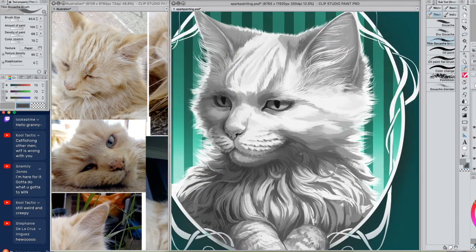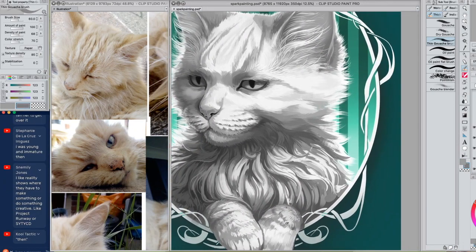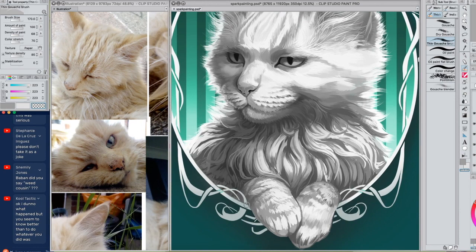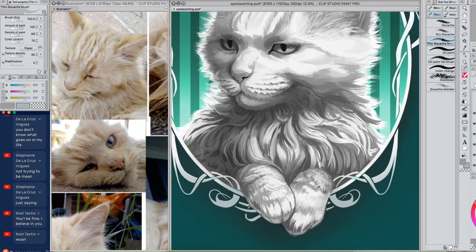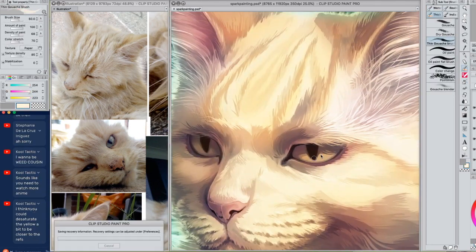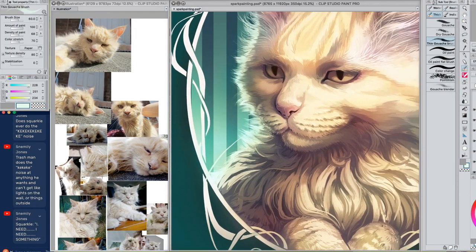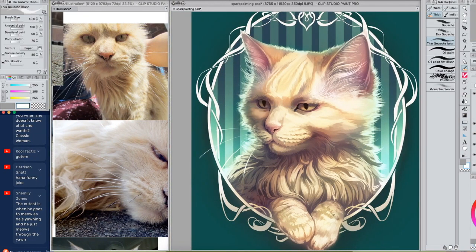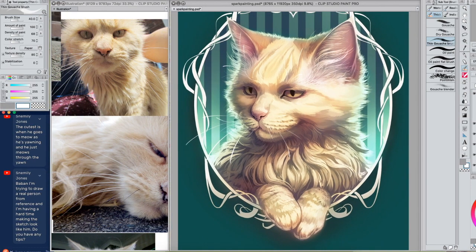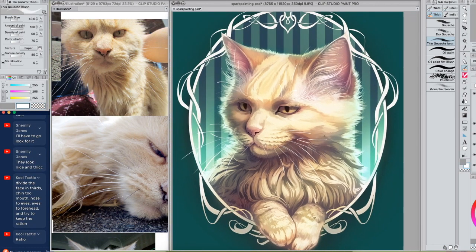I'm also putting in those little speckles on her nose because I don't want to omit anything like that. As paler skinned cats get older they tend to get spots on them because of, I think, exposure to the sun. It's just on the ones with pink skin where it starts to turn kind of blotchy with black blotches - she's got it around her lips as well, and I think it's kind of cute, especially the little blotches she's developed on her nose. What I'm going to do now is redraw these whiskers a bit clearer so I can change the colours to ones I like.